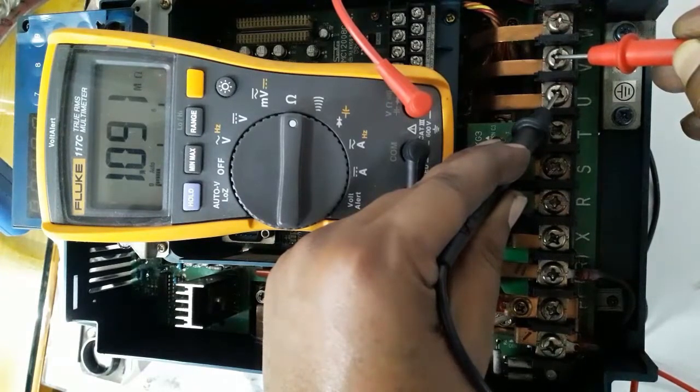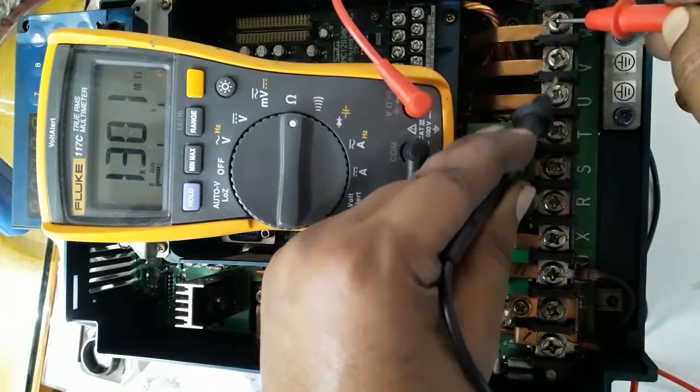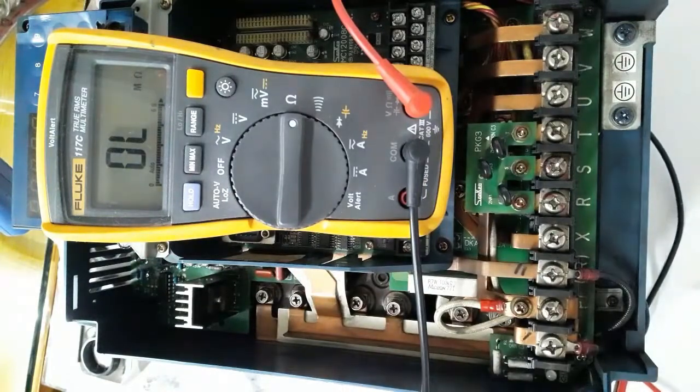For variable frequency drive testing, diode mode gives a clear concept for testing output and input by terminal connection. For proper testing of power components, it will be displayed clearly in diode mode. Thank you.